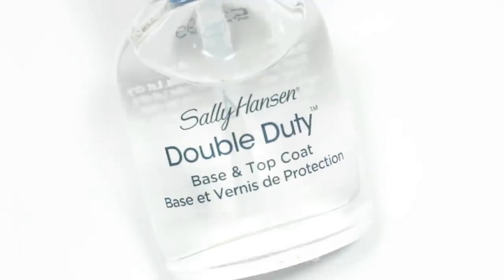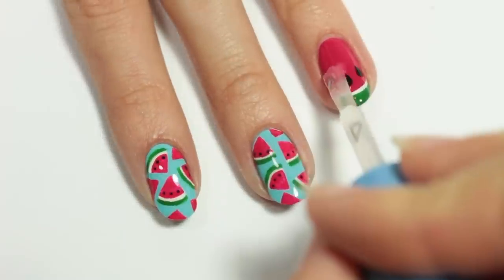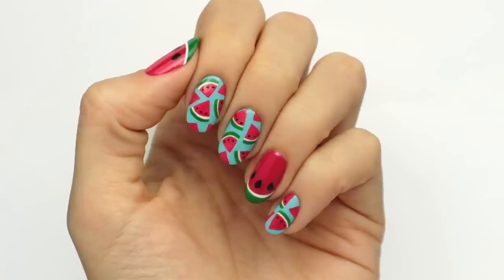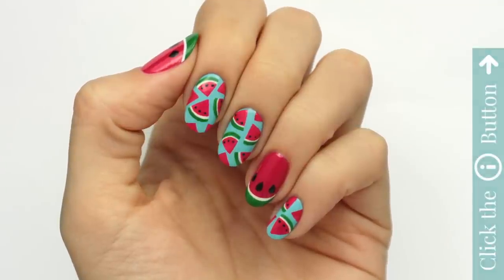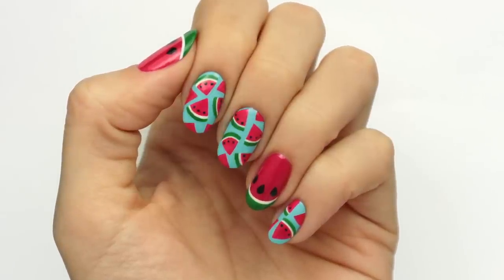Finish off with a fast drying top coat to seal in your design and add a beautiful shine. And that's it! I really hope you enjoyed this tutorial. Don't forget to click the button below to subscribe and be sure to click the info card on the right hand of the screen for more videos on cute polish. Also, if you'd like to check out my nail channel, Hannah Rocks Nails, click the link in the description. Thanks for watching! Bye!